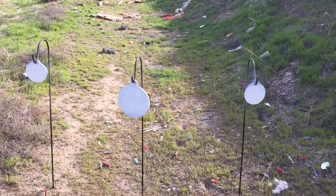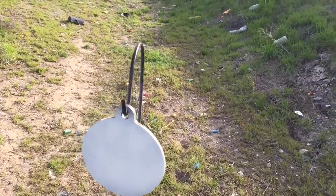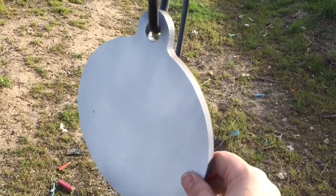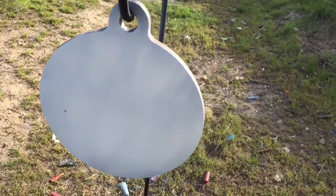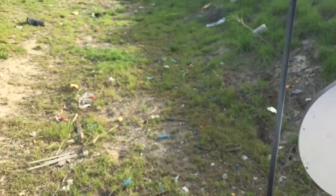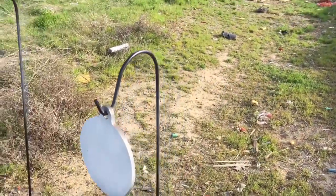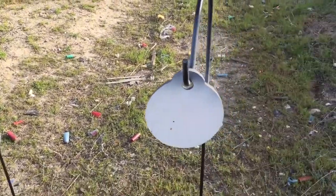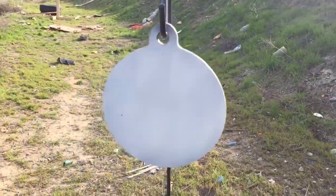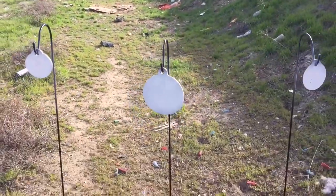We're out in the shooting area, and I got these steel targets from Bullseye Metal on Amazon.com. It's 3/8 inch thick AR500. These are 5 inch diameter, and this one's an 8 inch diameter. They're on these $5 shepherd's hooks that you can get at Lowe's or Home Depot or Walmart. And I'm going to do some shooting on steel and see how these things go.